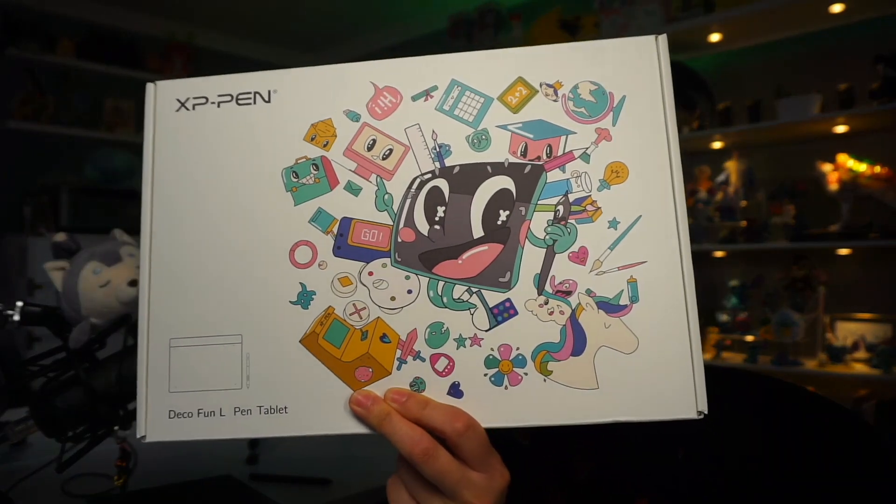Hey folks, I'm Eric and today I'm going to be reviewing a tablet actually sent to me by XP-Pen. They sent me a Deco Fun tablet. This is the large tablet. I believe they consider this an introductory tablet, just because of the packaging and the price, and we'll get into that in a second.